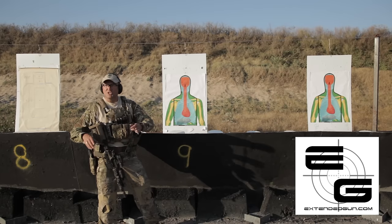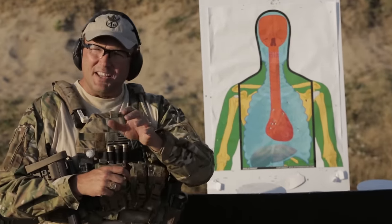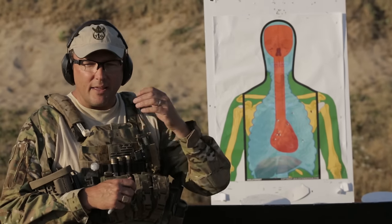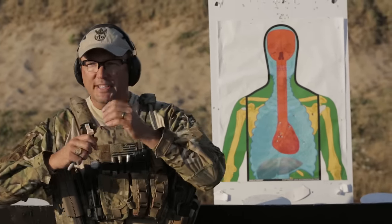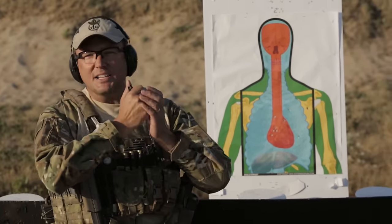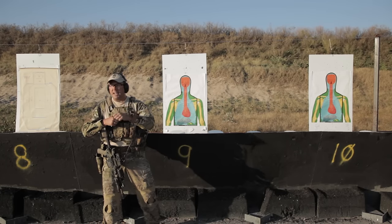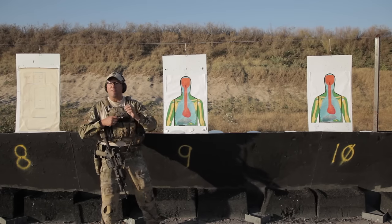Out here at T1G we have our own targets with different scoring areas on them, and we're always looking for new drills. What Extendedgun did was, some old SF guys got out from 3rd Group and they took the old CTE tests from Sephardic and other CQB schools, where you could gauge a guy's time standard for doing reloads or time standards for doing this drill or that drill. There are set standards, but they took that a step further.